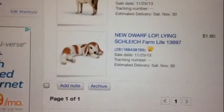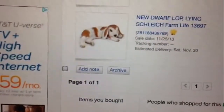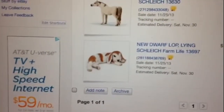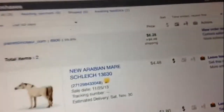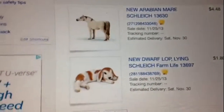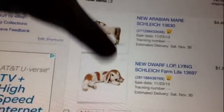Then I got the Dwarf Lop — just a little Lop bunny because I made a hutch. You can see it in my barn tour. That was only $1.80, and I paid like $4.48 shipping, so they both should be here Saturday. I'm excited about that.